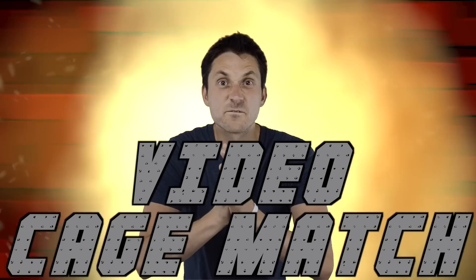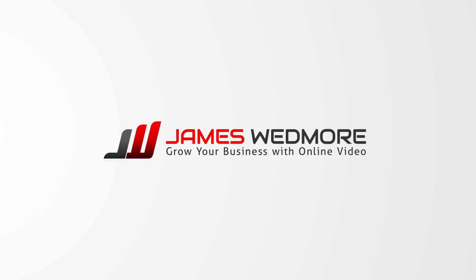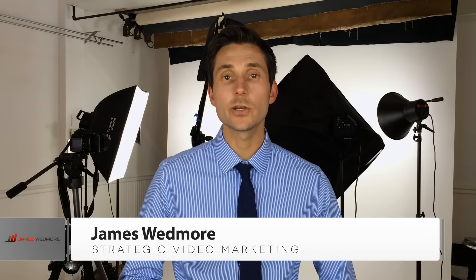You know what I hate? White backdrops. What's that? There's one behind me, isn't there? Hey guys, James Wedmore here showing you how to make better marketing videos for your business. In today's video, as you can most likely guess, we're going to show you how to light a white solid color backdrop for your video so you have a fancy looking Apple commercial. How cool is that?